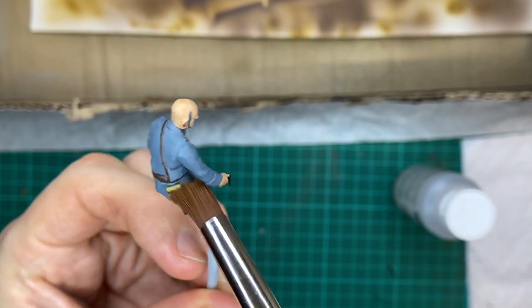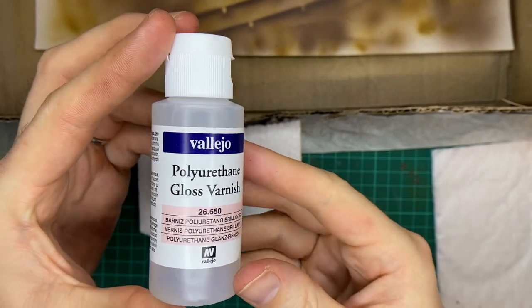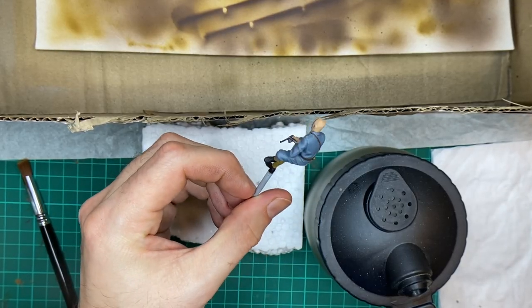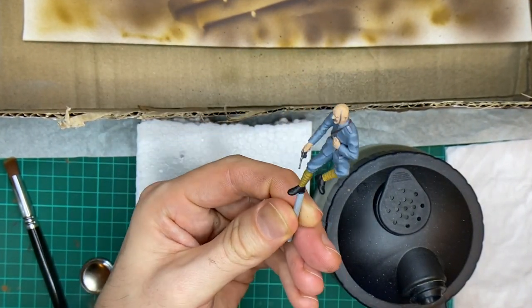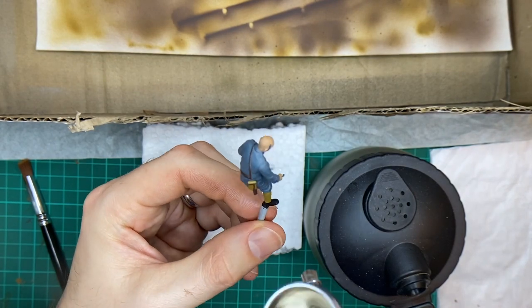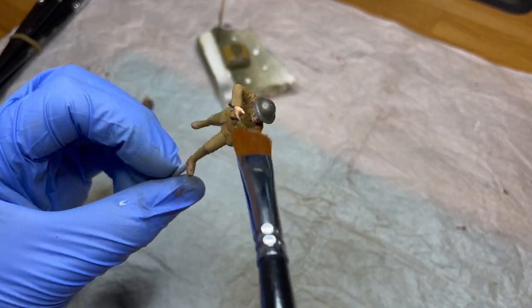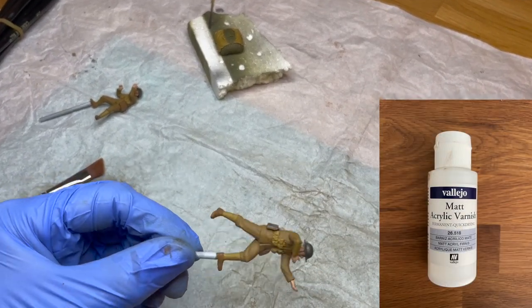Avant de passer au vieillissement, nous allons vernir nos figurines. Commencez par brosser vos figurines pour enlever les potentiels peaux de peinture ou poussières. Deux possibilités pour le vernis : soit un vernis brillant, soit un vernis mat. Le vernis brillant permettra de mieux ressortir les couleurs et de mieux laisser glisser les effets de boue par exemple. Mais pour avoir testé les deux, je n'ai pas vu d'extrême différence. C'est à vous de voir ; si vous avez des conseils à ce sujet, n'hésitez pas à le dire en commentaire.